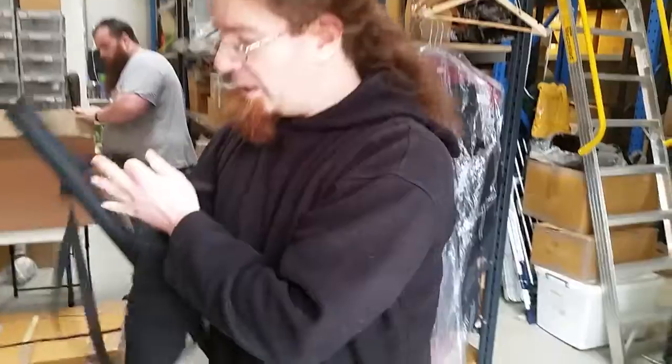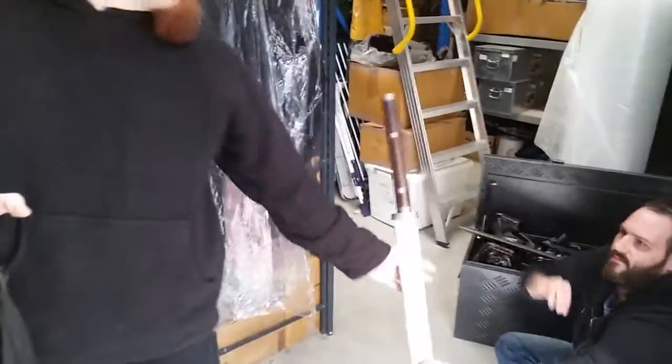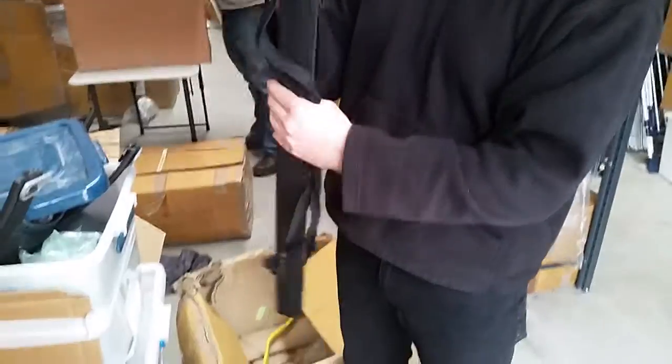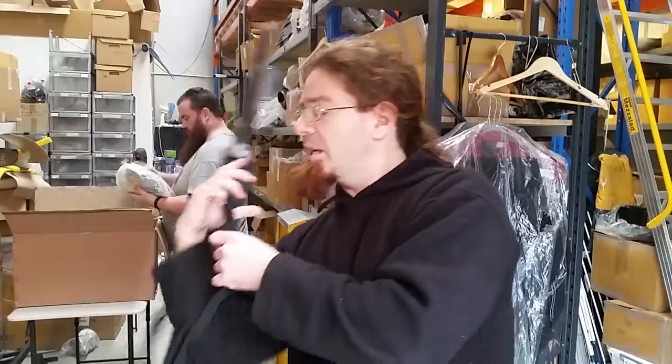Fits over the shoulder well. Let's try a different brand — so we've got the Calamacil Ninja. Yeah, that fits perfectly. So it's going to be a pretty good scabbard for anyone that needs just a quick, cheap and dirty way of getting their sword around.